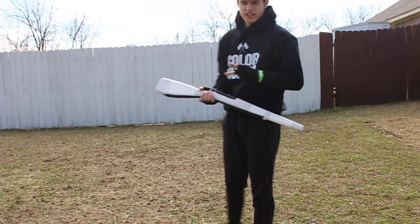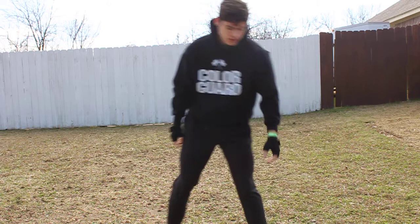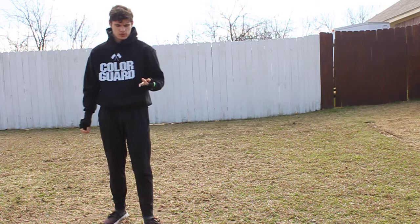For the rifle choreography for the Phoenix, you'll have your rifle laid down on the ground about four to five feet away from you, and you'll hold two sixteens. Then you'll start with your jazz split.